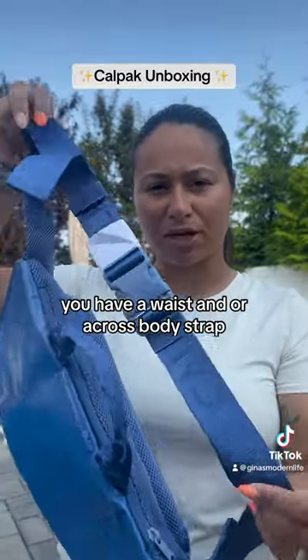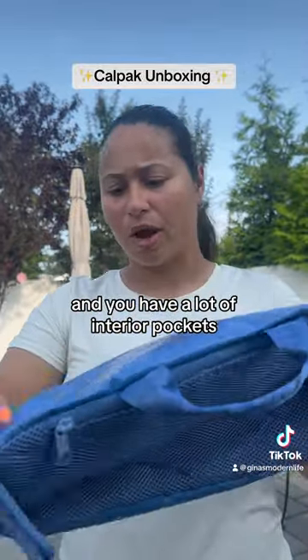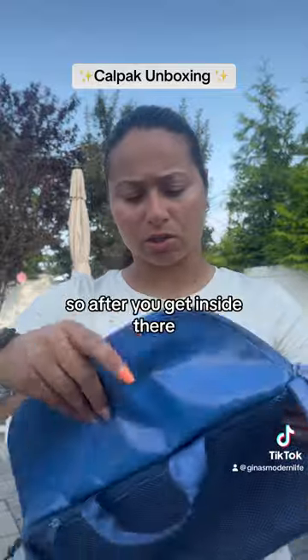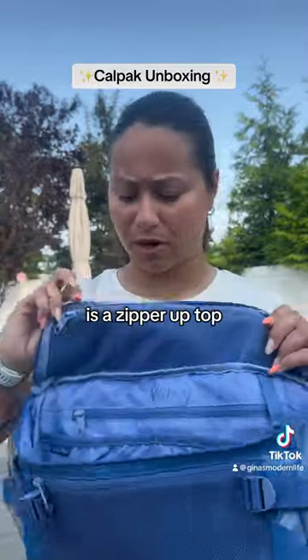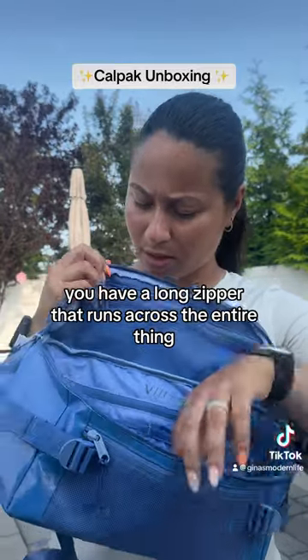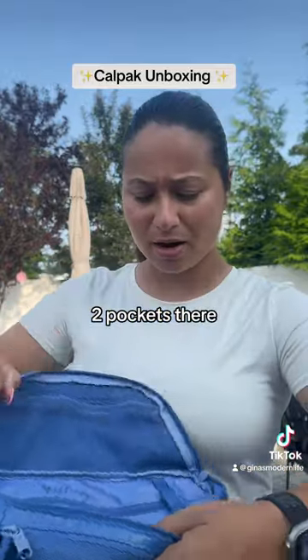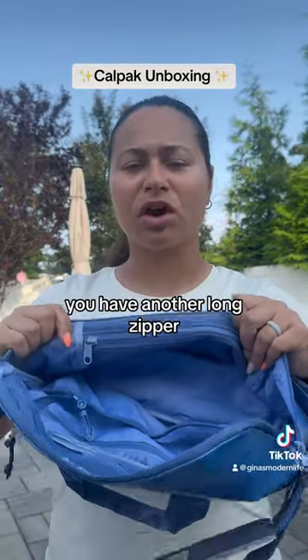You have a waist or across-the-body strap which I haven't unclipped yet, and you have a lot of interior pockets. After you get inside, there is a zipper up top, you have a long zipper that runs across the entire thing, then you have one pocket right here and two pockets there.